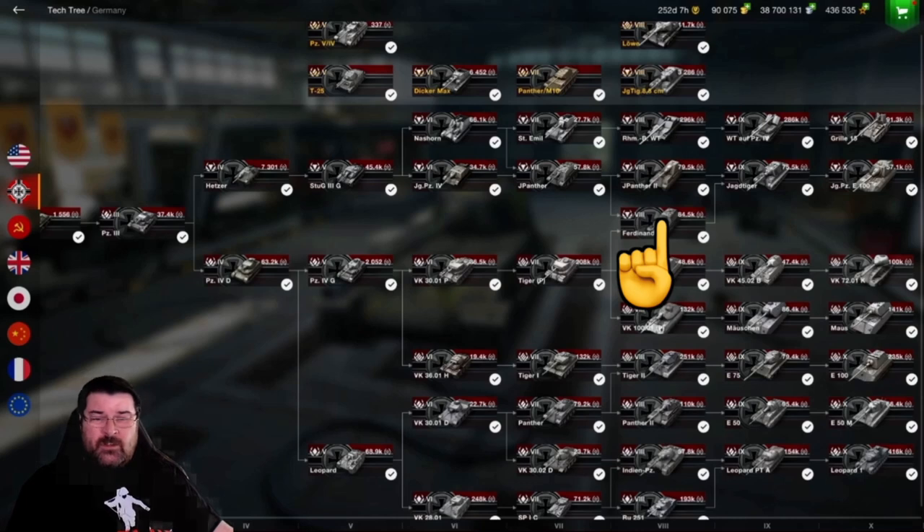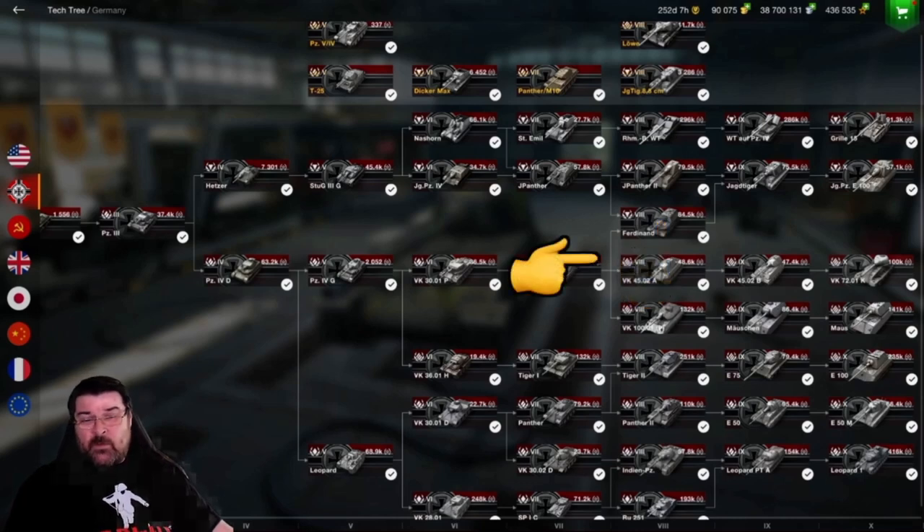They toyed with the idea, but it's based on the Tiger P, which is the Tiger Porsche. But all the Porsche hulls were eventually used up in the Ferdinand, so there was no hull to go with. Same with the VK-4502A, which is the tank that precedes the VK-4502B.